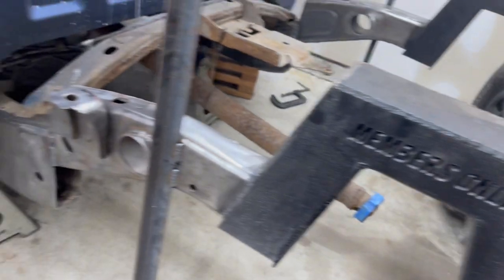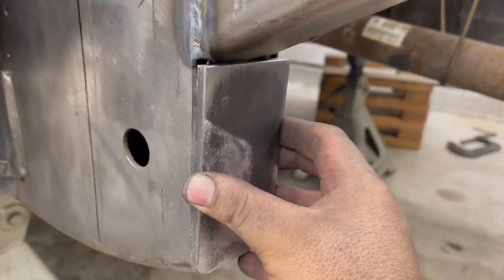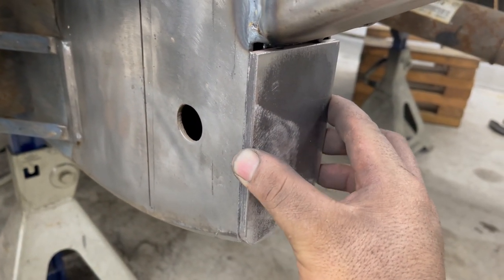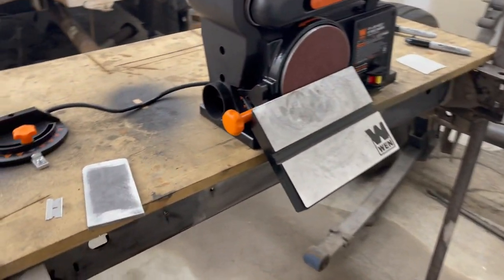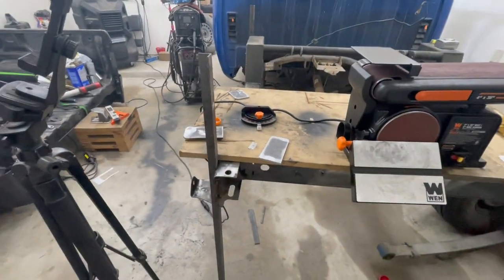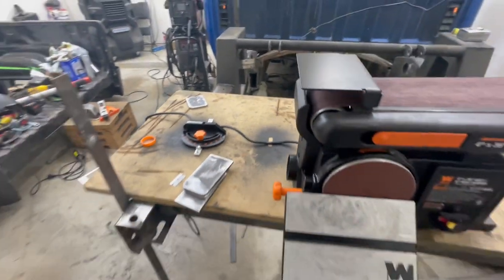Now all I've got to do is switch over to my angle grinder and do my 45 bevels on those. I'll probably do them up here as well — do that on all four of these and then I'll get back with you guys.